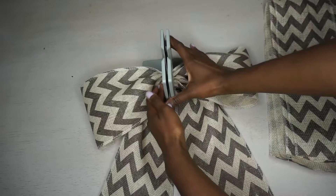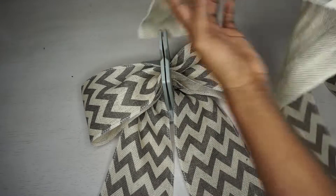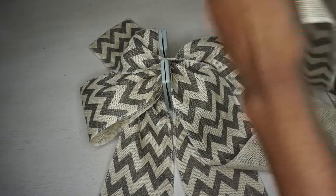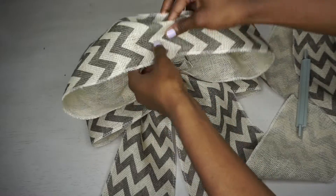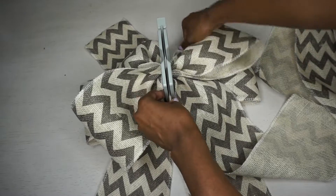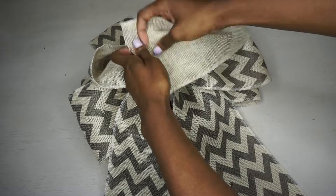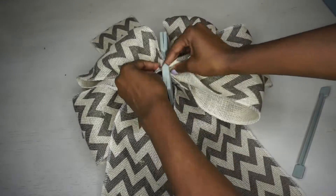Now take one of your 32-inch pieces. Don't fold this one to find the center — you want more burlap towards the bottom with just a little hanging off the top. Scrunch about a third of the way down from the top and place it down. Then take another 40-inch piece and repeat the same steps: scrunch the end, make a loop, scrunch the other end, and scrunch once more in the center. Continue alternating the longer and shorter pieces for as many loops as you'd like.